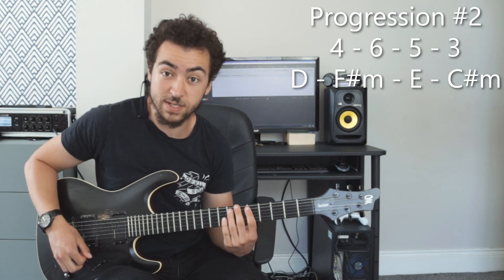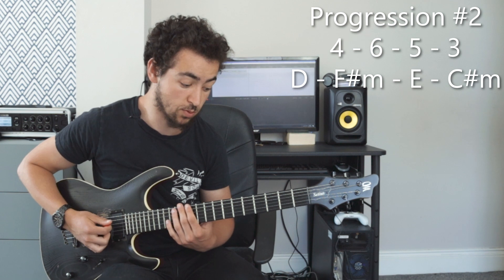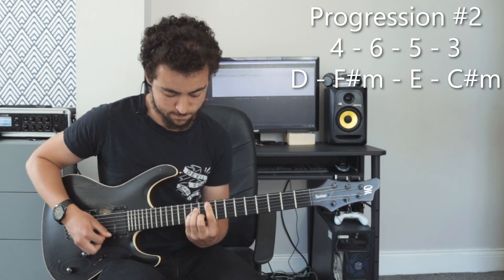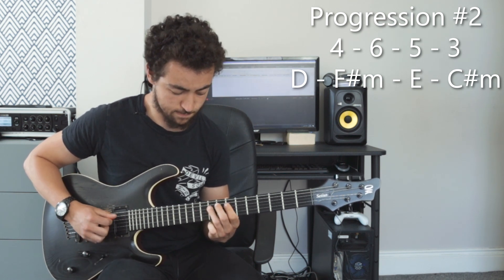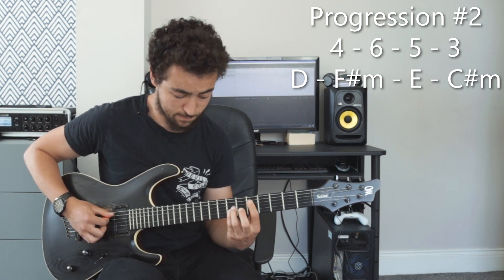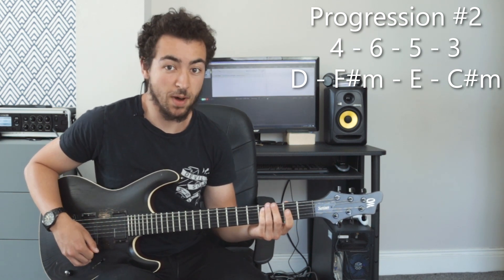Let's see how it would sound if I was to stick in the A major pentatonic scale in between the chords. Just improvising there, not my best work, but you get the point.